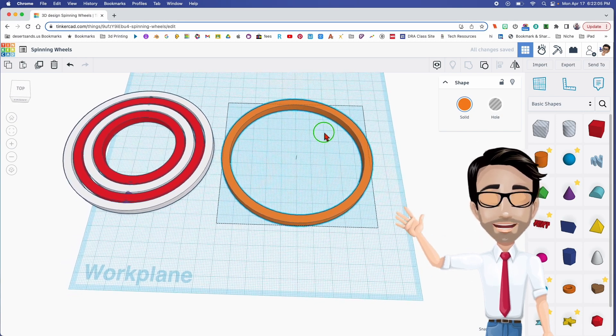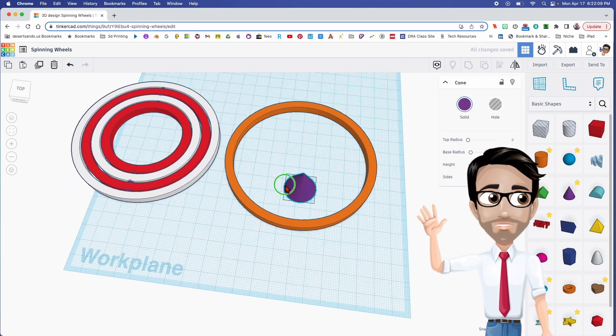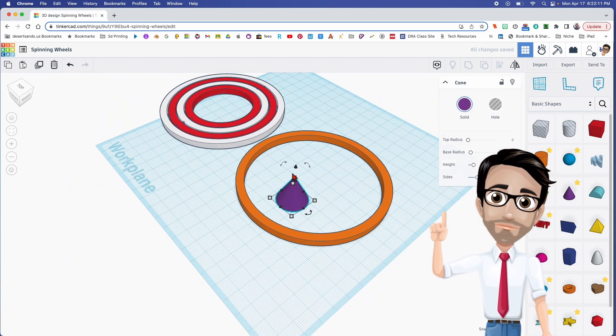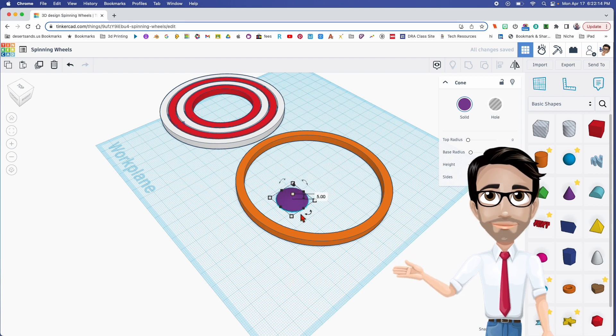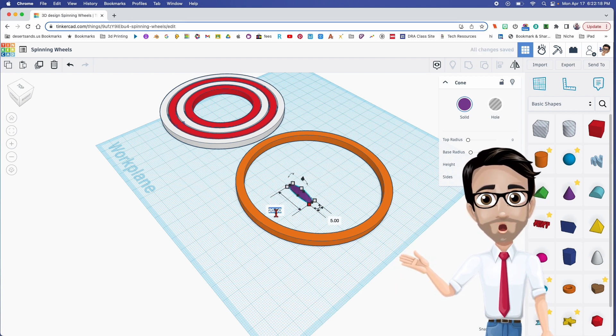Now we're going to use two cones. The measurements are going to be 5 by 5 by 5. Every cone that we use from now on will be 5 by 5 by 5 for all of these.